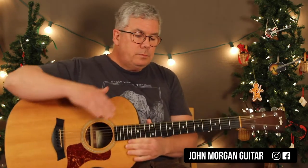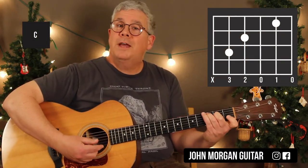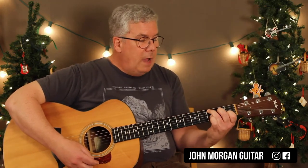So it's a pretty simple song. We need a C chord: fifth string third fret, fourth string second fret, and second string first fret. That's my C. I'm just going to add my pinky on the third string third fret to make my C7.